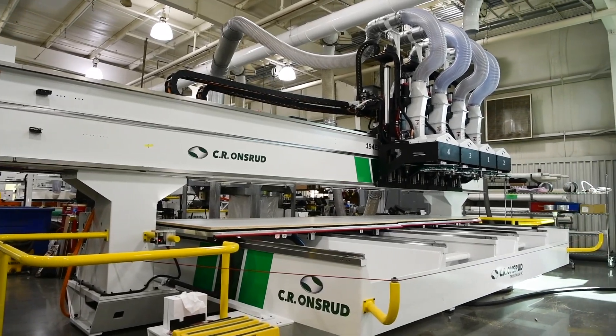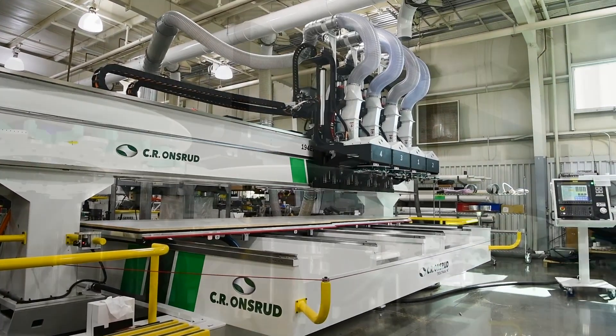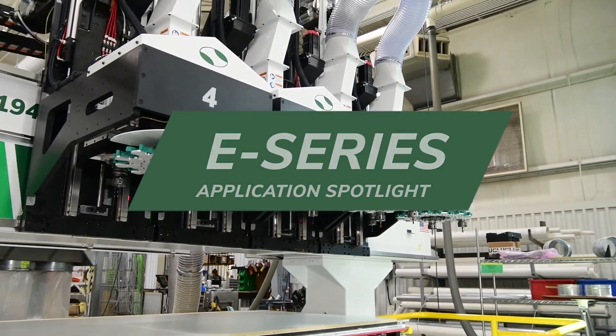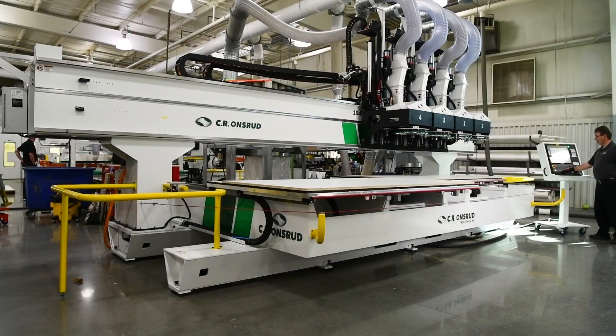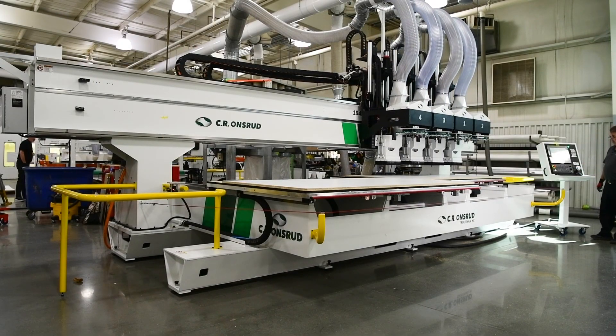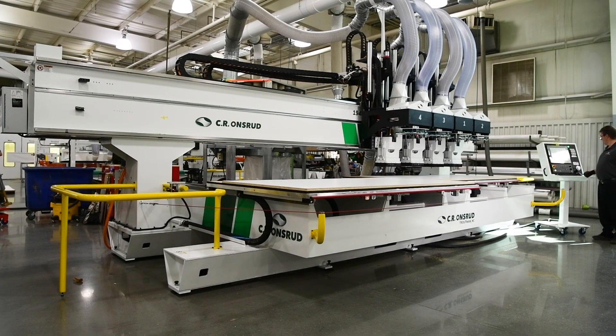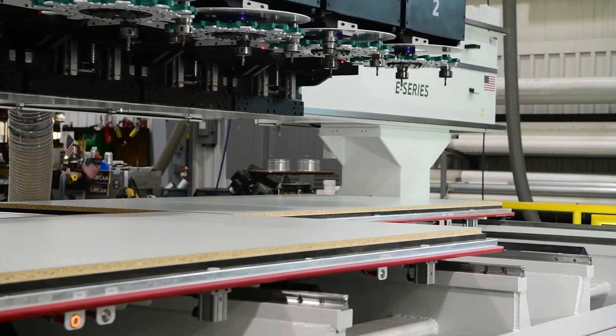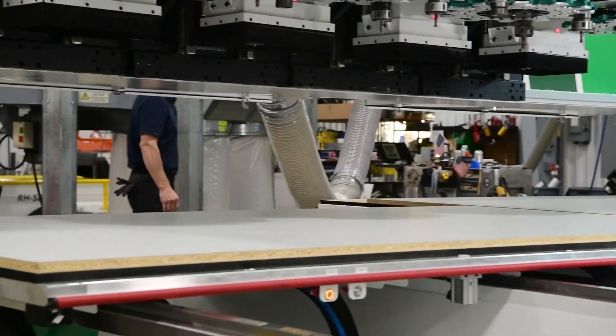Hello there, Joe Stangaroni here at our CR Onsrud factory in North Carolina. Today we're going to check out our E-Series model. This machine is part of our heavy-duty moving table E-Series lineup. The E-Series is available in a wide variety of table sizes, from twin 5' x 5' tables up to 12' x 12' tables.